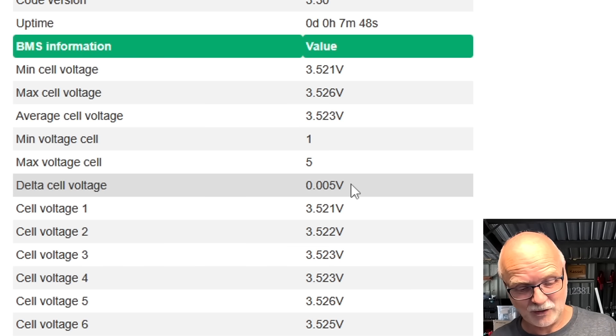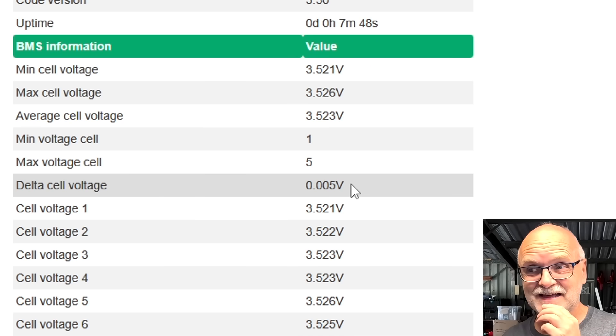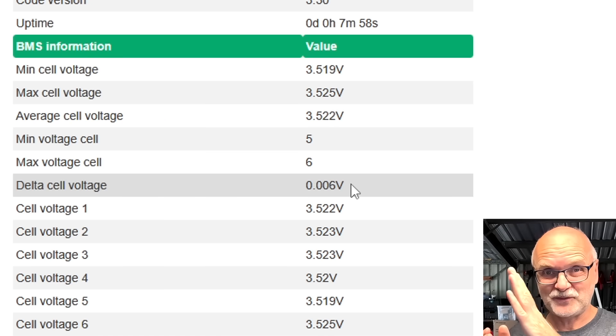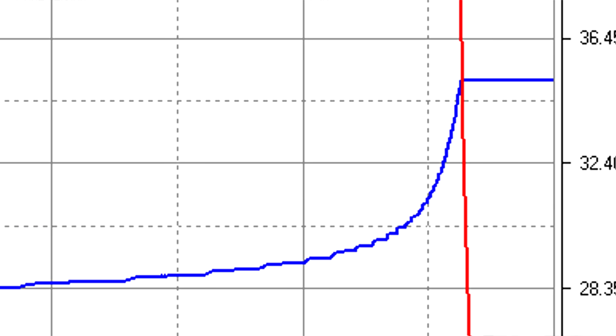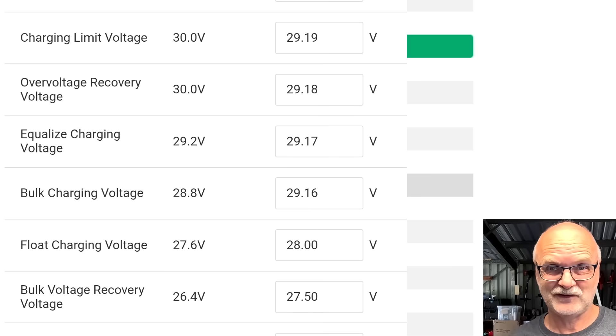As you can see we are at 28.16 volts — that's pretty high already, 3.52 volts. Cell number four is sometimes our lowest cell when we have seven millivolt deviation and the balancer is still trying to balance. The problem here is I can only throttle down the active balancer to 0.3 amps, and this is still a lot for this small battery at this high state of charge.